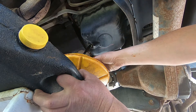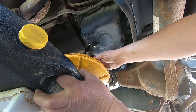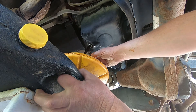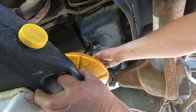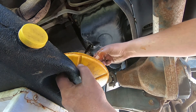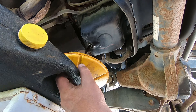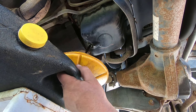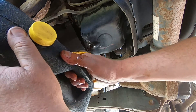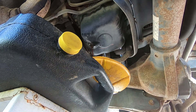There we go. I forgot a rag — it's always something I forget. I'll just move the drain pan over a bit so it doesn't fall over and that should be good.